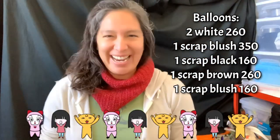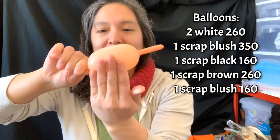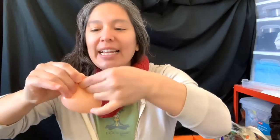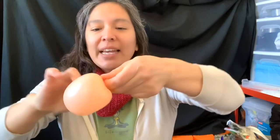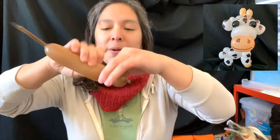Okay, let's start. You're gonna need a balloon scrap of a 350 and you're gonna inflate it like a four finger bubble - no more. So that's what a balloon scrap is. You're gonna tie it like this - it's like a pinch twist idea. That's gonna be the mouth and that's the only thing you need from this 350. You'll also need balloon scraps - you can use gray or brown depending on what color the cow is going to be.